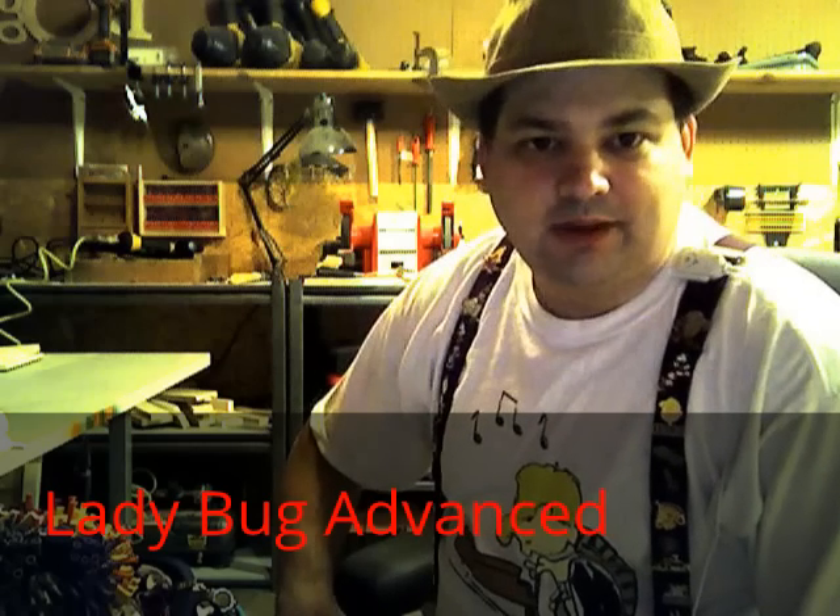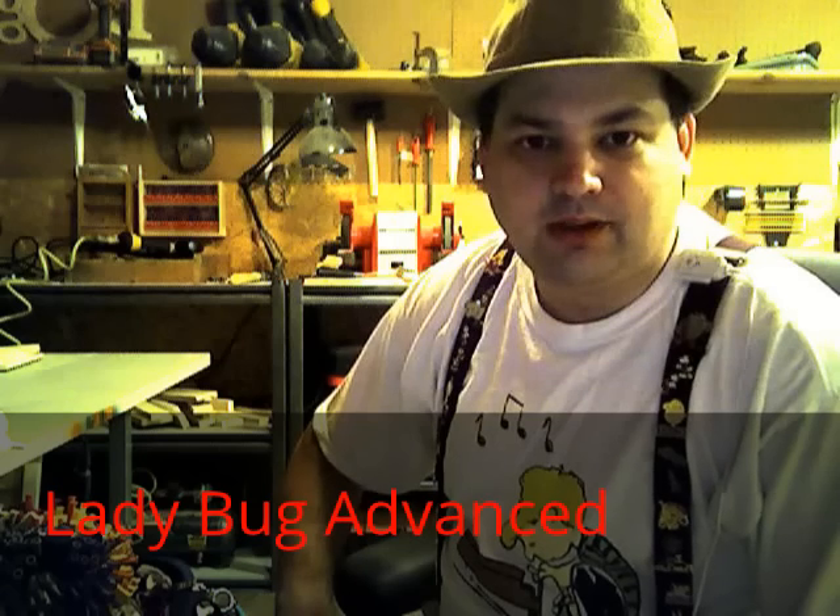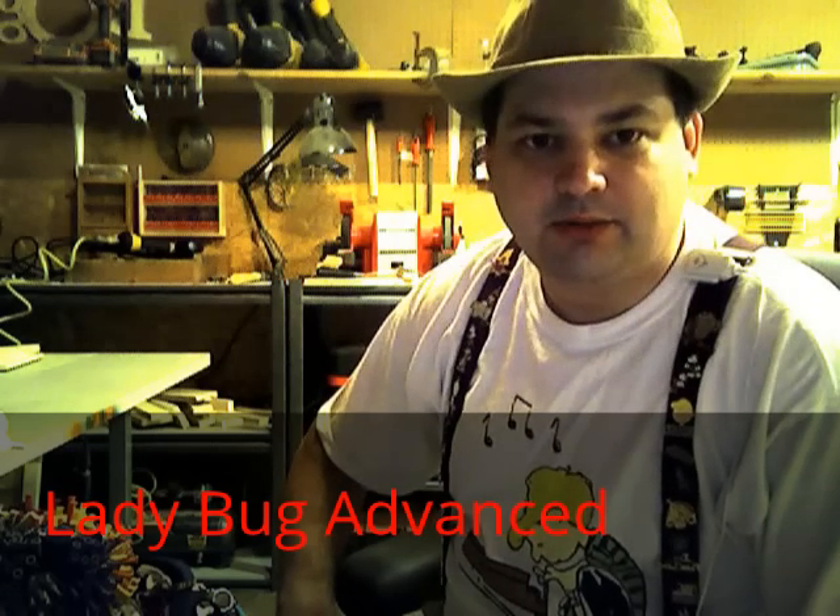Welcome back to Balloon Animals by MikeAlpha. I'm going to show you an advanced variation on a ladybug and a turtle.